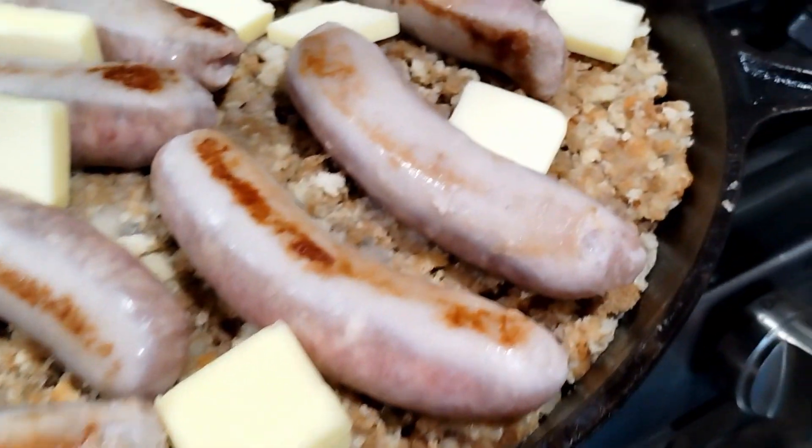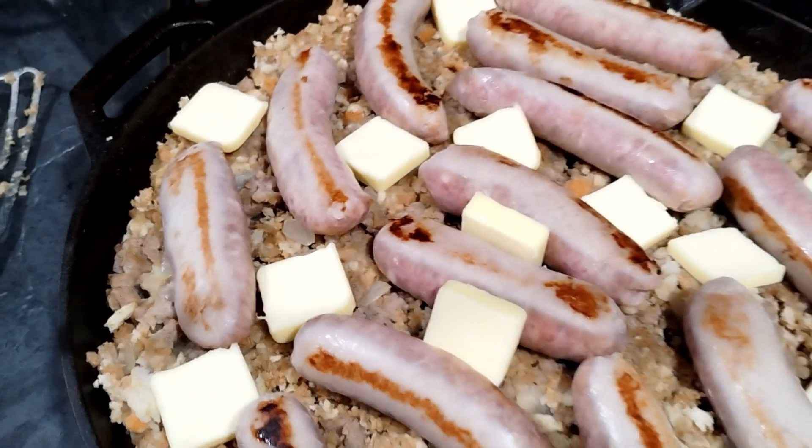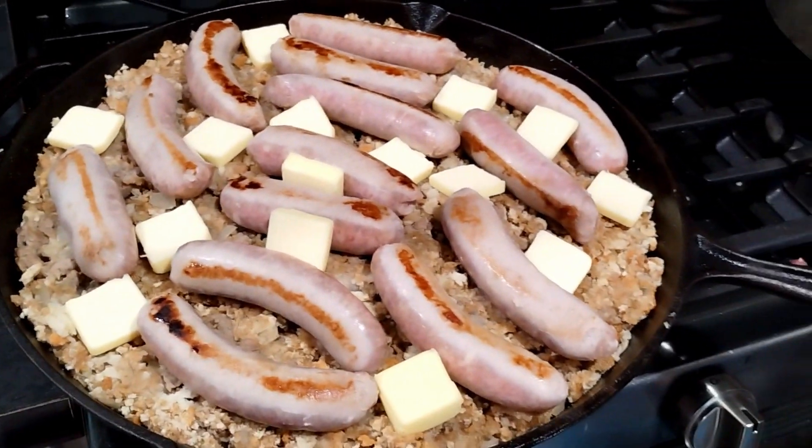Now we're going to get to our mashed potato prep because mashed potatoes are super important — something everybody loves at Thanksgiving. The stuffing is going to be great, and now we're going to start by cooking off that bacon.